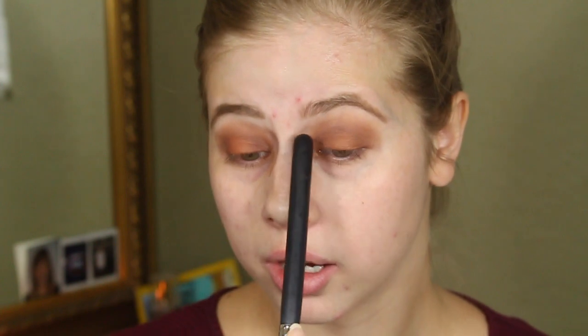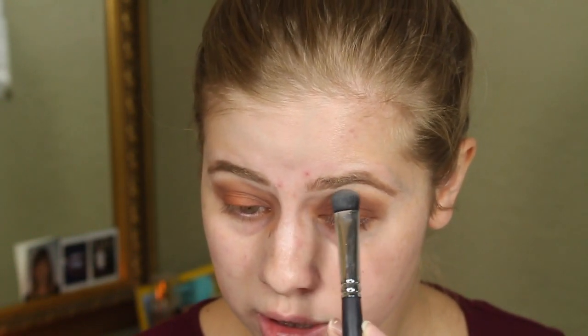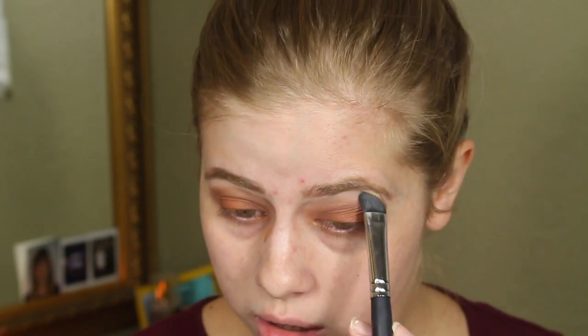Also, if you went too far in on the inner corner, you can take that same cream color on the brush and just clean it up. Or even if you went a little bit too high on the brow bone. So I don't have too much fallout, so I'm going to do my foundation. I'm going to use the shade Cameo in the LC foundation — it has a pump, so that's nice. Let's hope for the best with the shading.